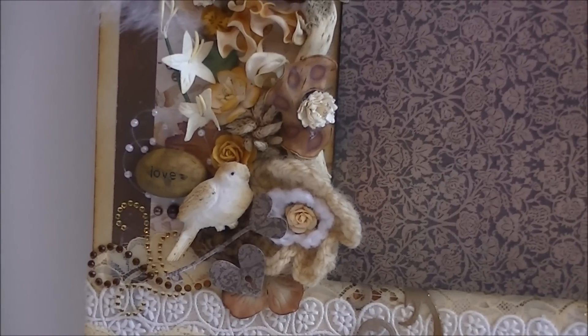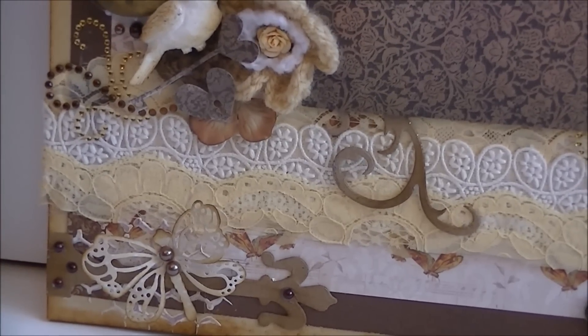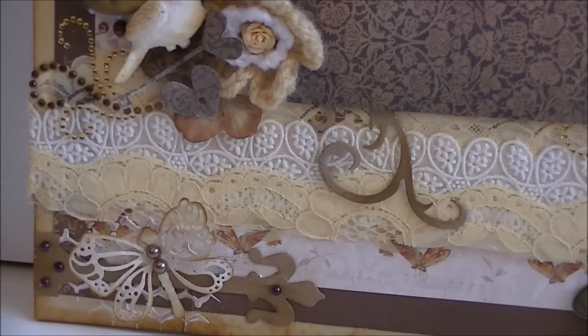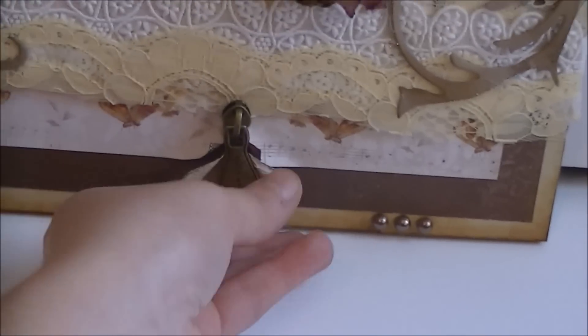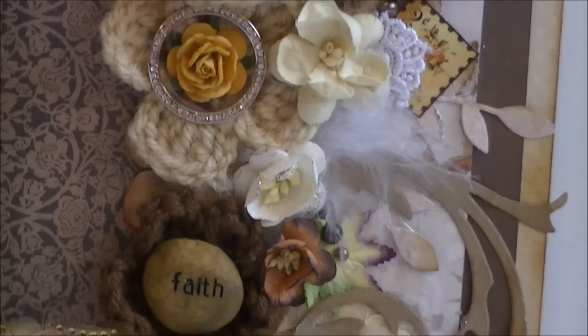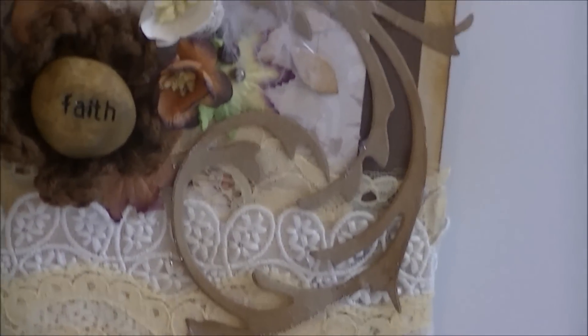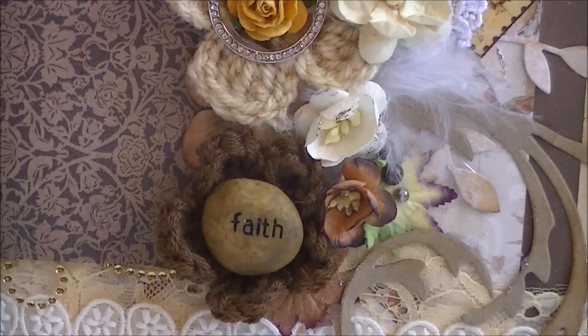There is a heart with a keyhole, some crochet flowers, more Ziva swirls, and here is a magnolia dragonfly. I've used the hinges from Tim Holtz, and here you can see the beautiful lace. I've used the zipper from Prima Marketing and it says 'create.' I've curled up the design papers again. To the other corner: I've used some pearls, another swirl from Tim Holtz, and here is another stone with a crochet flower.